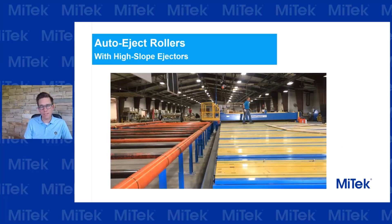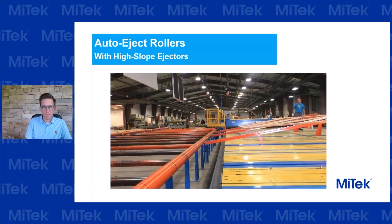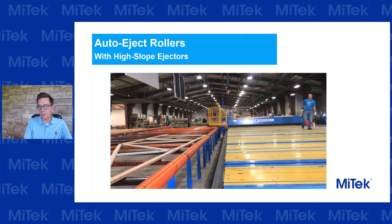Another equipment change I would strongly suggest everyone look at is an auto-eject roller paired with high slope ejectors. I've got a short video here so you can see how easy these are to operate and the ergonomic advantages they offer. As you can see, those high slope ejectors allow the truss to slide off the table with no human interaction, and then the auto-eject rollers ensure it is safely brought onto the exit rollers — also with no human interaction. This allows the operators on the floor to begin other tasks without having to worry about lifting or pushing the truss completely off the gantry.